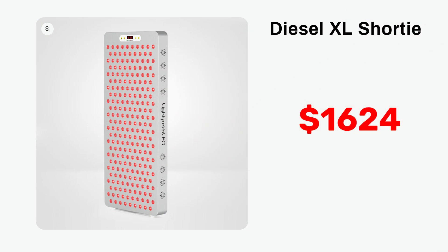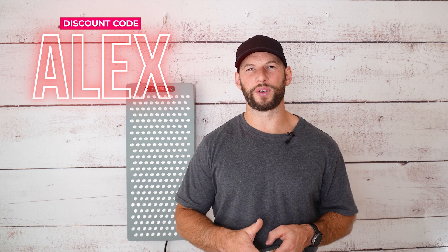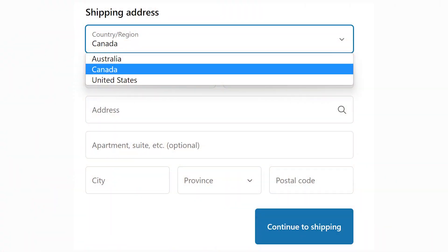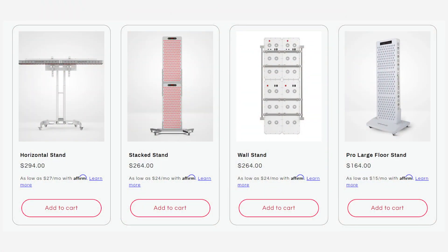How much is this new second edition panel? It retails for $1,624 USD; discount code ALEX will bring it down to $1,543. Shipping in America is free. At the time of filming I'm not sure about international shipping status — you'll need to check the website or send them an email. For stands, you can get a floor boot stand for $164 or a horizontal stand for $224.